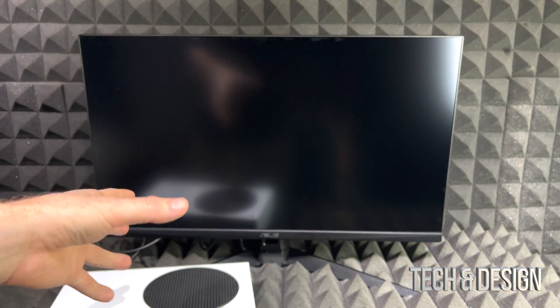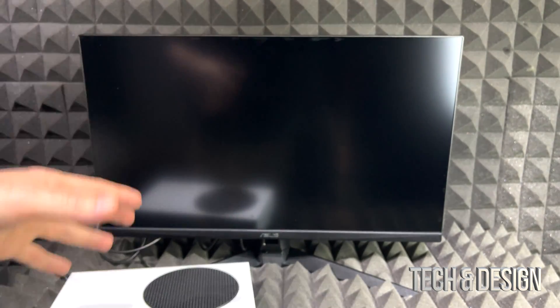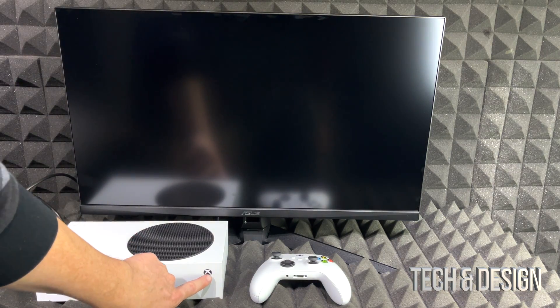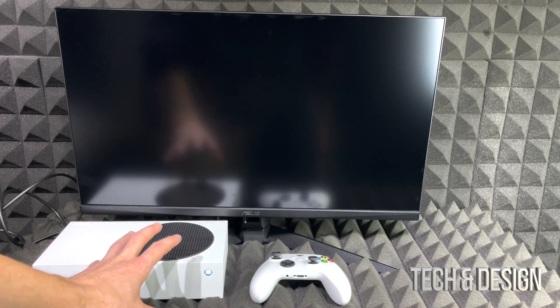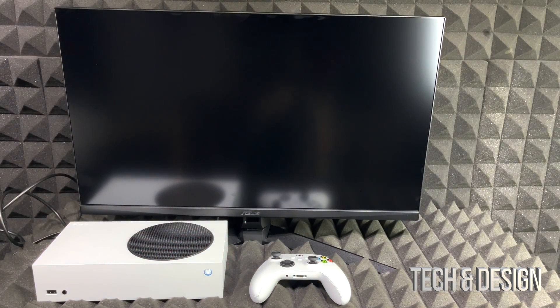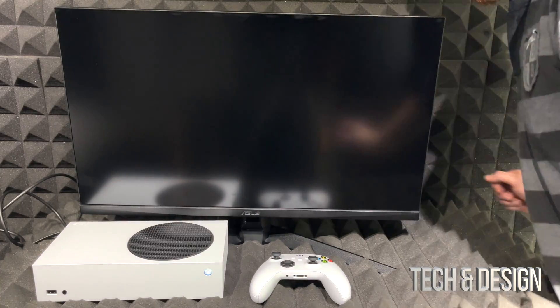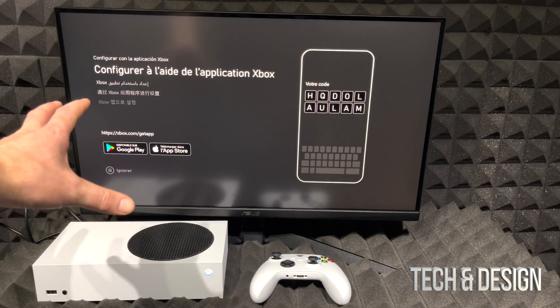In my case I'm plugging into HDMI port one on the back of my monitor, though it depends on your setup — some TVs have ports on the side or in various places. Now just press the power button to turn on your Xbox. You should see the power light come on, and then check that your monitor or TV is on and set to the correct HDMI input. Once you get a signal, that's exactly the screen you want to see.